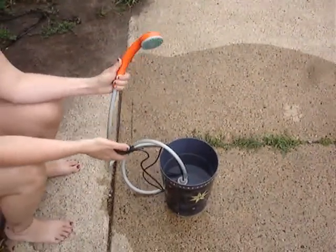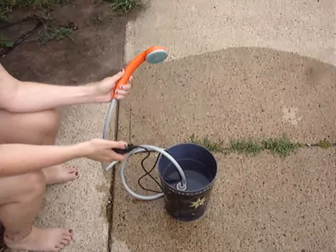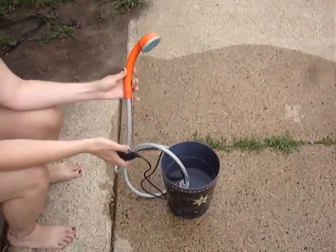Hello everybody. Welcome to Lions Reviews. Today we're looking at this nice portable camping shower, and it's just minimal assembly.